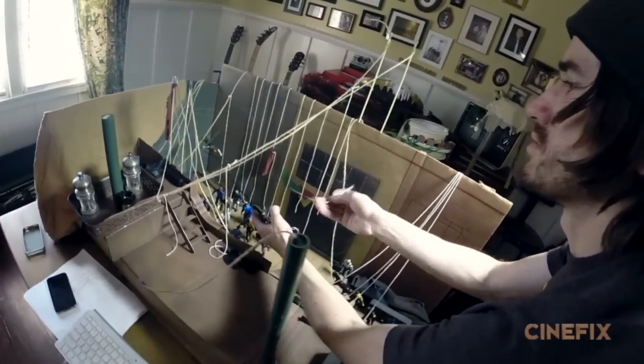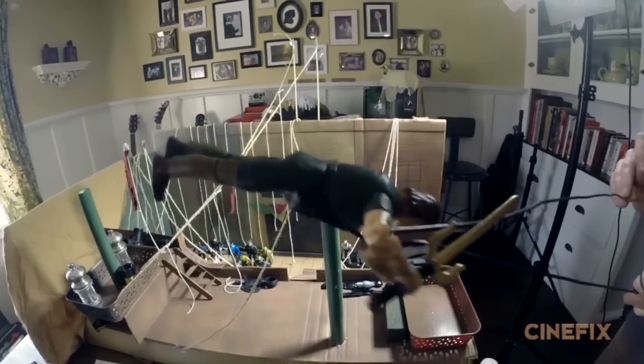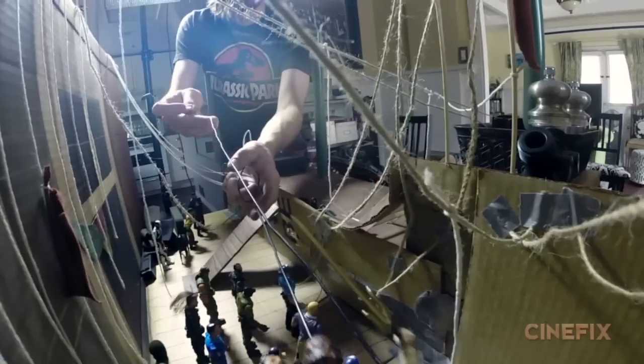To fly Peter across, he's just attached to a wire, and there's a separate wire attached to his arm so that he can wave his sword back and forth. Then he just flies from one side to the other.